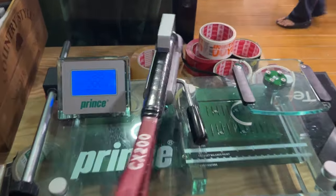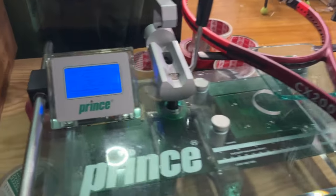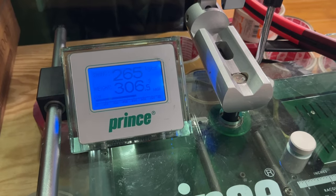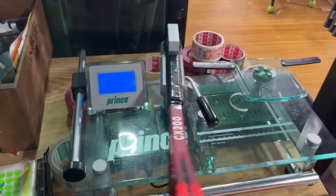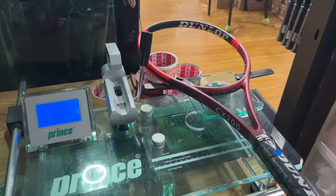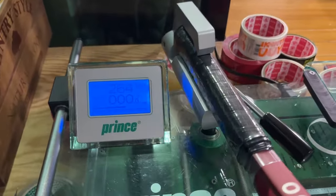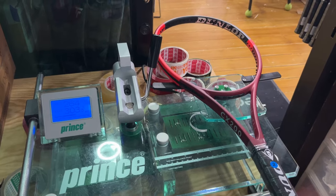The swing weight on this new CX200 is extraordinarily low — like I've never seen any racket with such a number. At first I thought it was a manufacturing defect, but I measured three more rackets and got almost the same number, around 265 swing weight unstrung. I also saw reviews from fellow YouTubers who got similar low swing weights of around 270, so I believe something is wrong with the design.